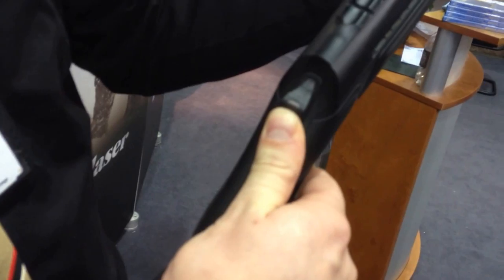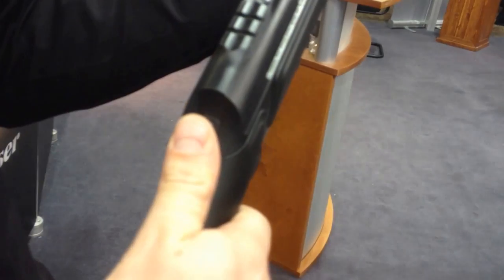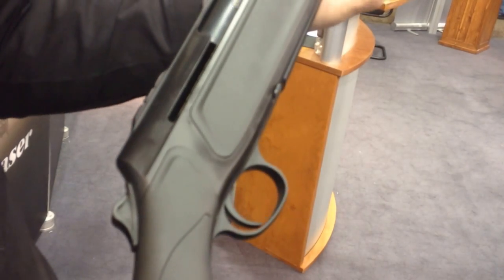I'll show you. You just slide it up and we'll be loaded, and we have a hand cocking system here, so you just push that up. Now the rifle is cocked. You can shoot and the repeating will be automatically done.